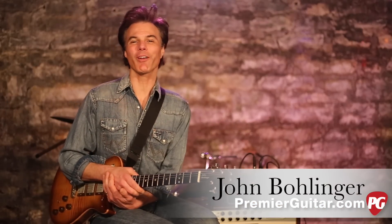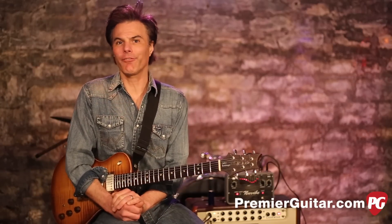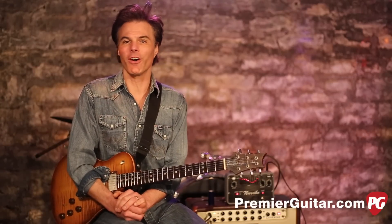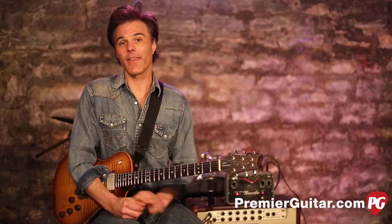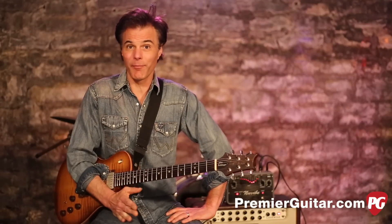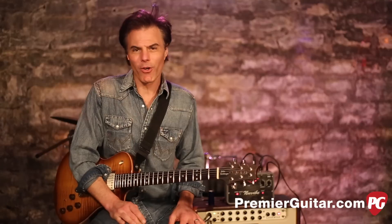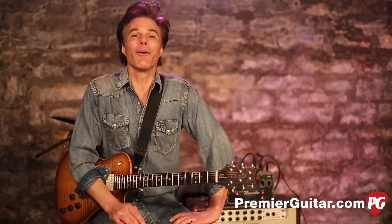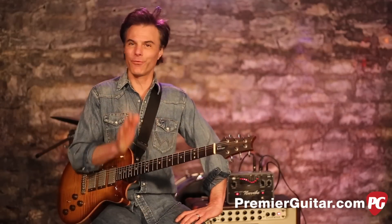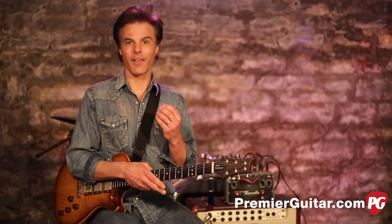Hey, I'm John Bolinger with Premier Guitar. Today we're doing a review demo of the new Nuvibe by Korg. This is a faithful reproduction of the beloved and very hard to find Uni-Vibe. They employed the same designer — a man named Fumio Mieda. It's a Japanese name, and it's really interesting what Korg did.